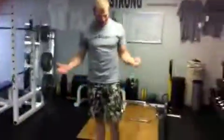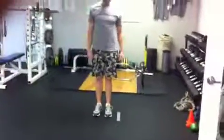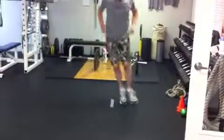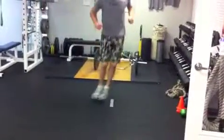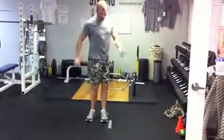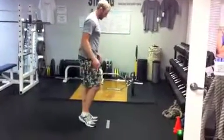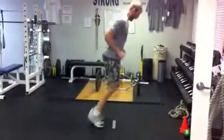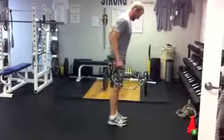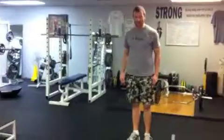The next exercise is a line jump, and it's as simple as it sounds. Just find a line — on a volleyball court, basketball court, or make an imaginary one — and jump side to side over it. One thing to keep in mind: keep your hips square to where you're facing; you don't want to rotate them as you're jumping. Go 15 seconds, then switch to jumping forward and backward. Make sure your feet are clearing it every time — all the way over, not landing short. And those are the line jumps.